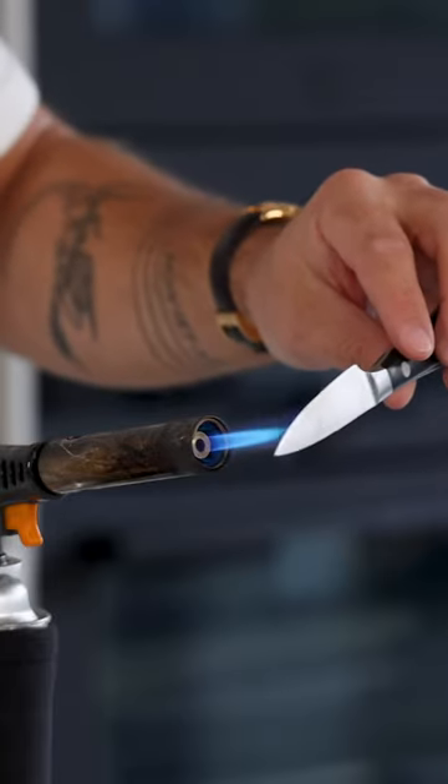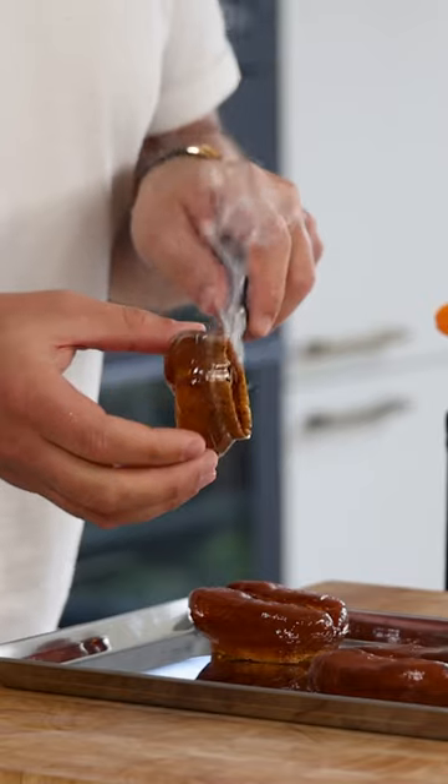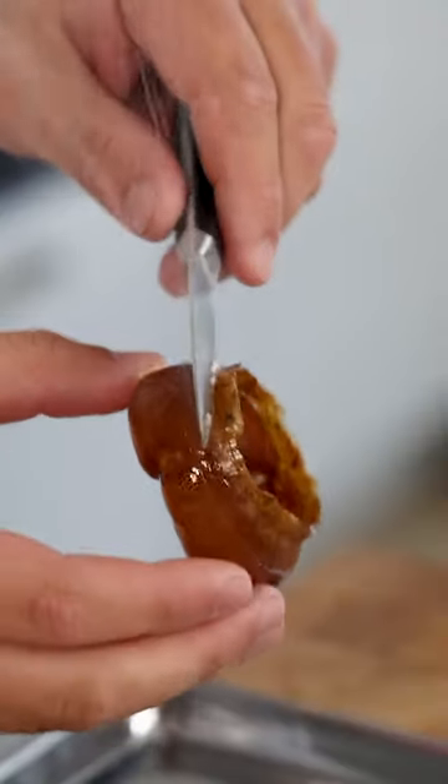Now heat up an old knife with a blowtorch and cut the bottom off. Clean the knife after each coffee bean so the sugar doesn't burn.